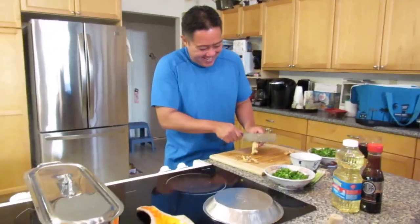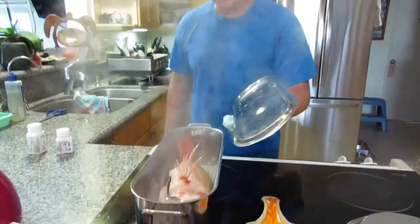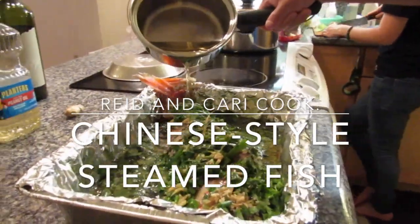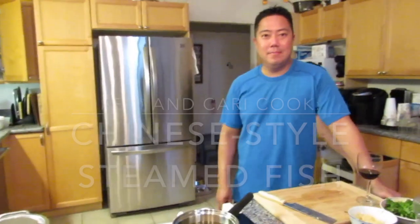Hey everyone! Welcome back to my channel. Today Reed is showing us how he cooks a Chinese-style steamed fish. This is a great recipe for family get-togethers. Thank you so much for watching and please enjoy!